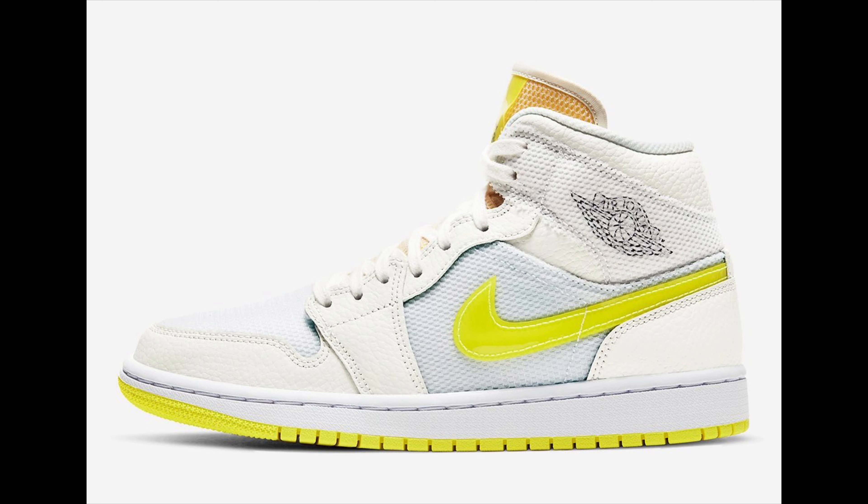So let's get right into it — the Jordan 1 Mid Vault. Not to be confused with the high that I reviewed before; a couple of similarities but a couple of differences as well. Let's go right to the side of the shoe. Jordan Brand has been doing this, and this one's no different — they've been putting a lot of mesh in their shoes.